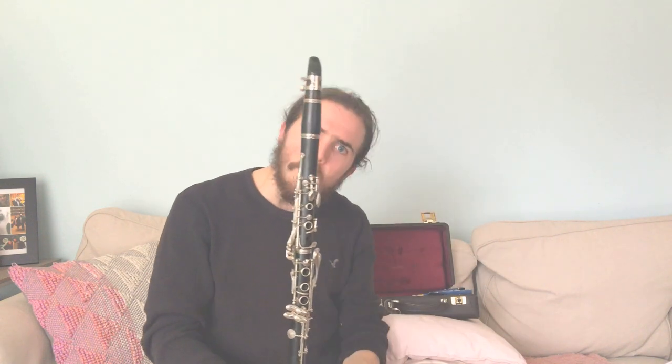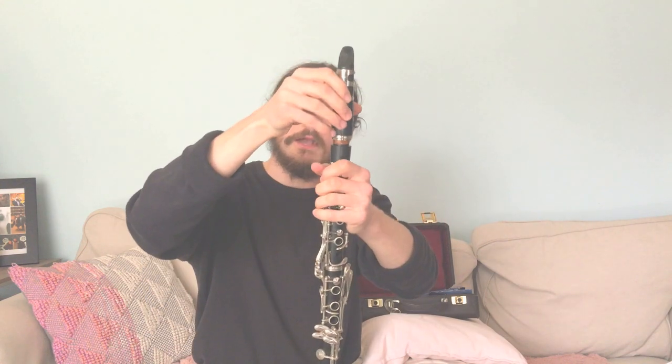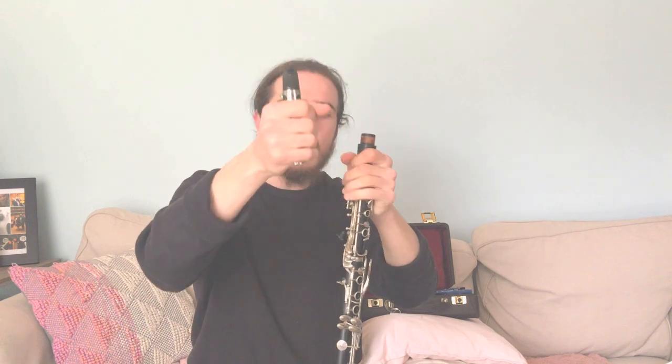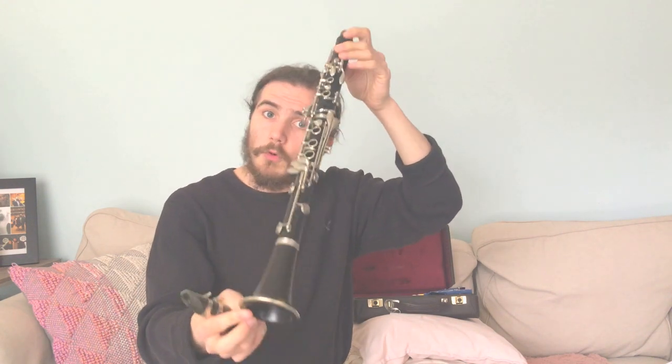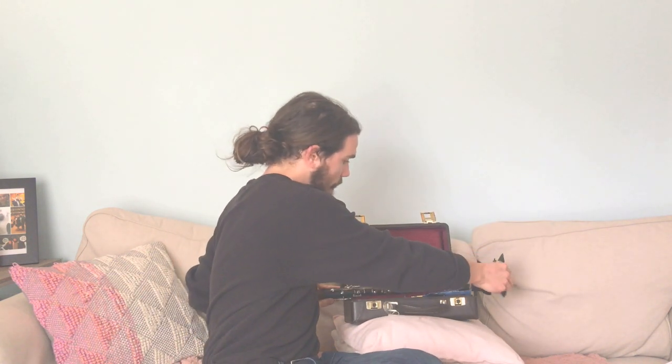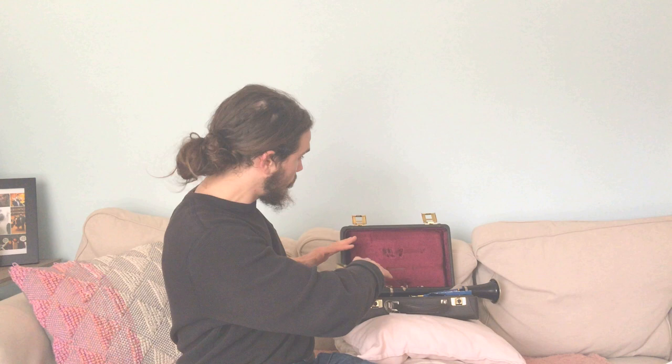Now the first thing we're going to do — I know we just put the whole clarinet together — but we actually have to first work with only the mouthpiece and the barrel, the top two parts. So I'm only taking off the top two pieces. The rest of the clarinet we'll definitely get to, but for now we have to focus on making a sound. Set that part of the clarinet down in your case — make sure it's on a stable surface where it can rest.